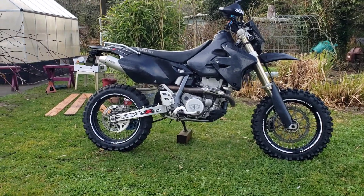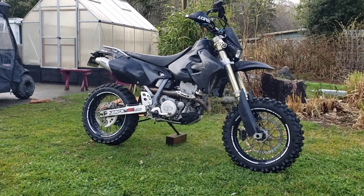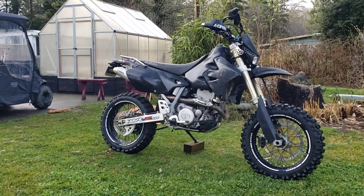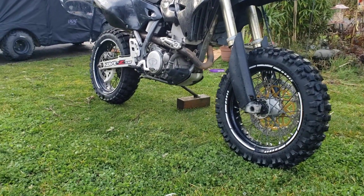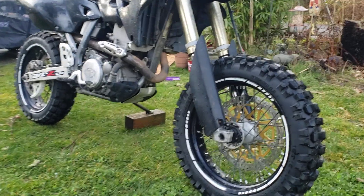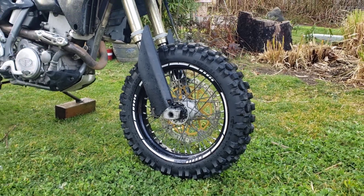This is my new to me 2006 DRZ 400, the Supermoto model. It came with 17-inch rims rather than the 21 in the front and the 18 in the rear. It was too much money right now to get that set, so I threw dirt tires on the Supermoto rims. These are a 120-90-17 from Pirelli, the M21.